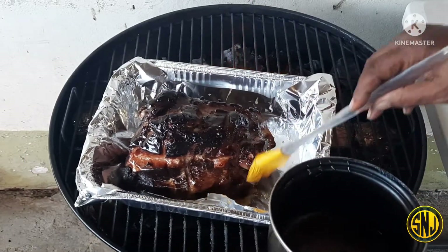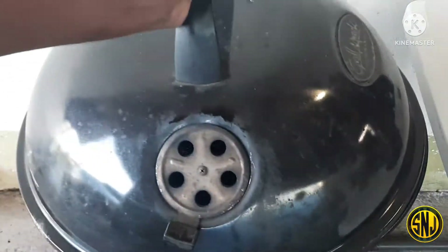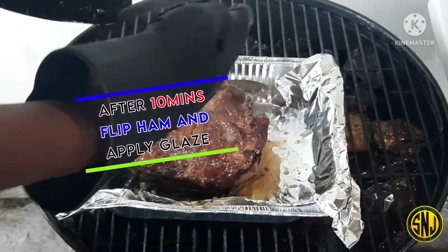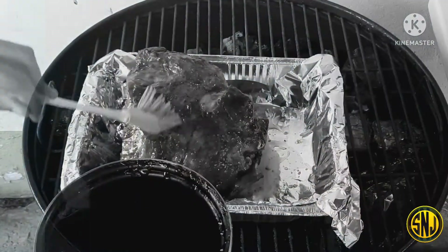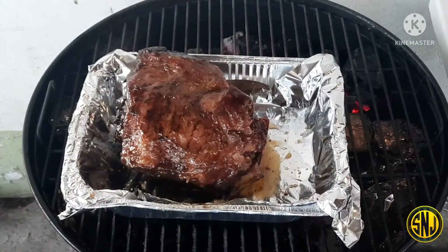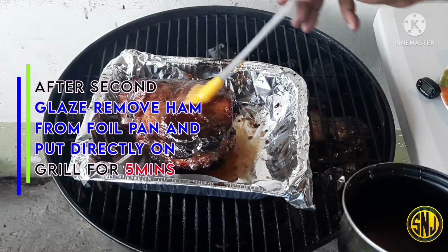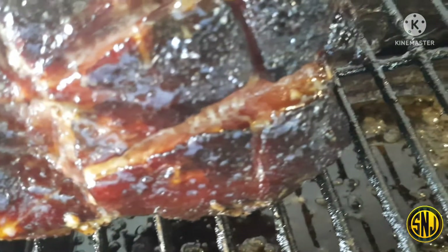Here's our honey glaze. We're going to take our brush and apply it liberally all over the ham — make sure you get that glaze into all those crevices. Let's put the cover on and allow that glaze to get nice and sticky. After about 10 minutes, flip the ham over to get some glaze on the bottom as well. This video was supposed to come out for Easter, but better late than never. We'll put the cover on for another 10 minutes, then glaze the ham one more time. After that, remove it from the sheet pan and place the ham directly on the grill to make sure that glaze sets nicely all over.